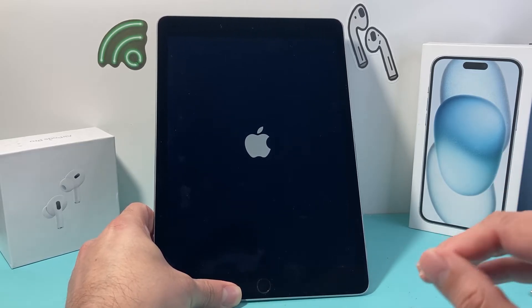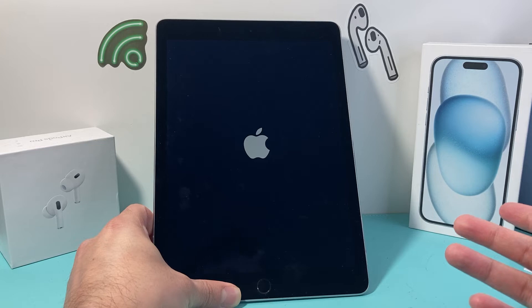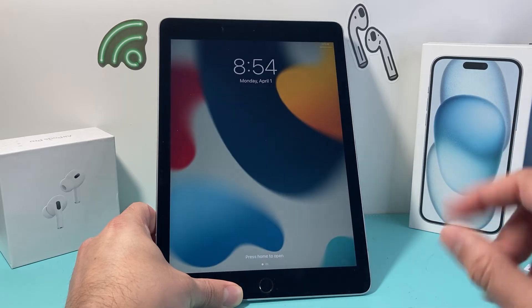All it's doing is shutting down the software completely and reloading the code. So if you're having any software-related issue — whether the screen isn't working, the iPad is frozen, or crashing — whatever the case is, you want to do a hard reset.